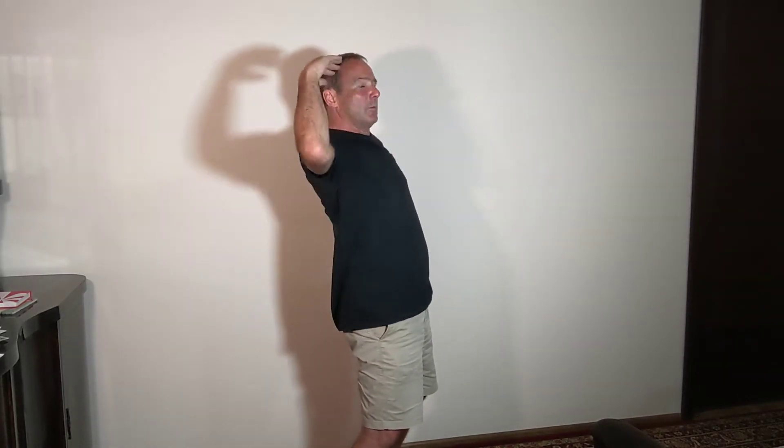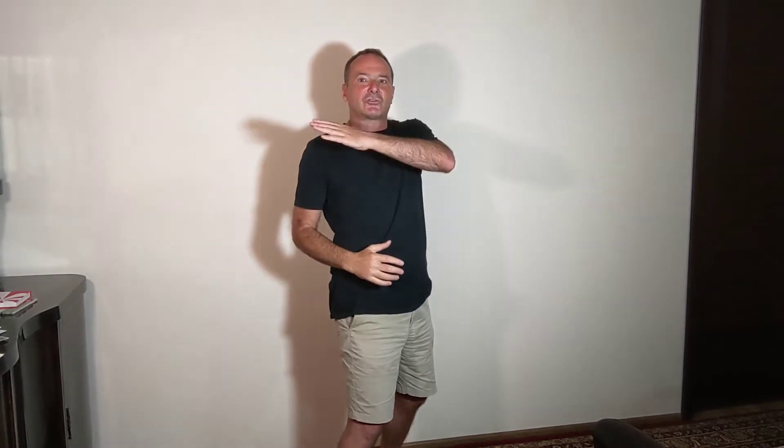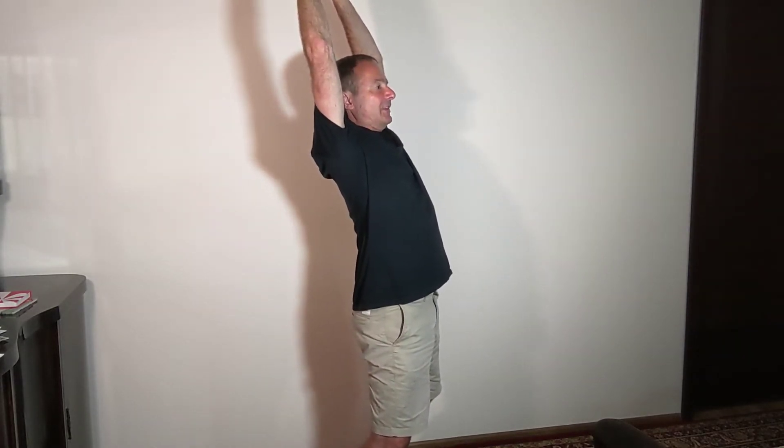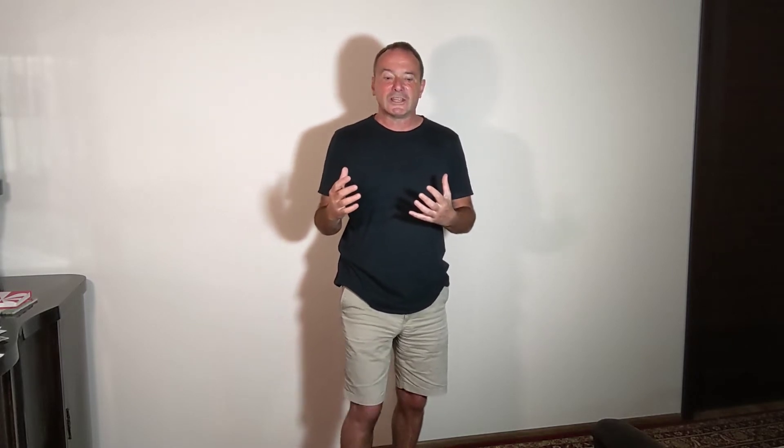Something especially interesting about the bow posture — I noticed this from running workshops with whole groups of people — is that everyone does it a bit differently, and that's okay. There's also a category of people who have a lot of flexibility around the mid-back and lean their whole upper body way back. For those people, stretching so fully back may not be beneficial; you may need to hold it more upright and just breathe and feel.